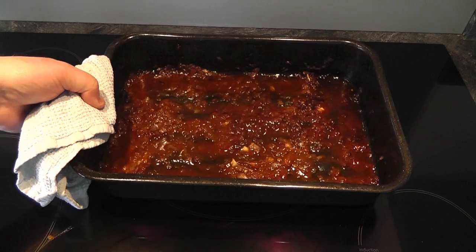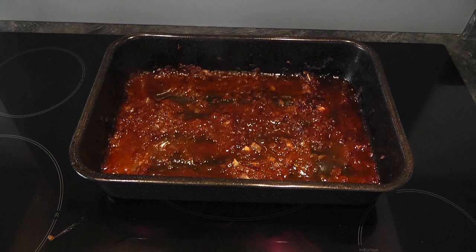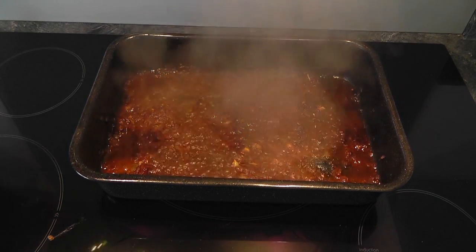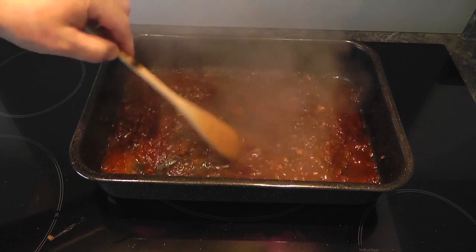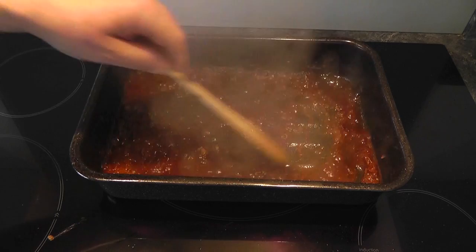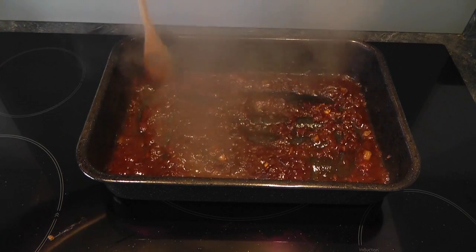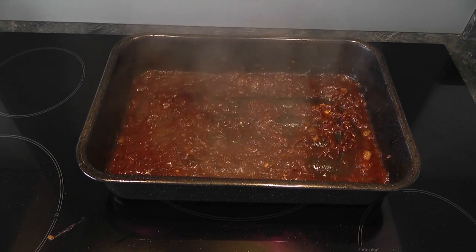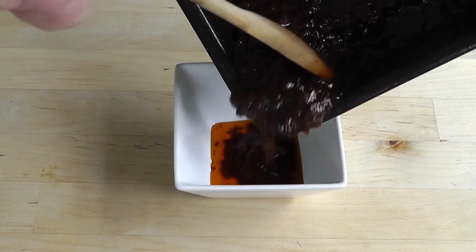Let's go over to the hob. With the leftovers in that baking tray, we're just gonna make a little bit of sauce you can use as a dipping sauce or pour over the top of the chicken. I'll switch the heat on to about medium heat, and once it's come up to heat I'm gonna add a splash more red wine. Just stir this all around for about two or three minutes, then switch off the heat, take the tray over to the table, and pour it all into a little bowl.